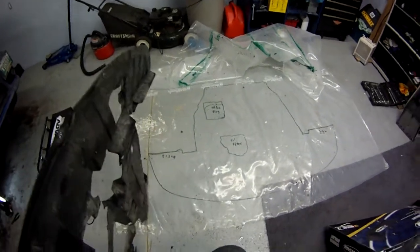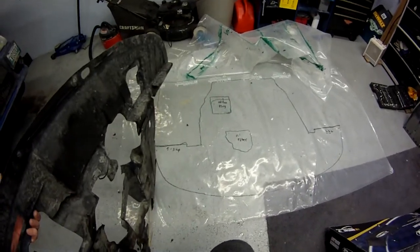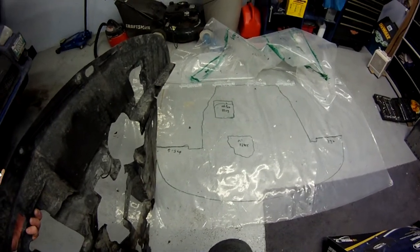We're going to have to transfer that to some aluminum sheeting at some point, get that fabricated, and then do a trial fit and go from there. But this is step one, basically.